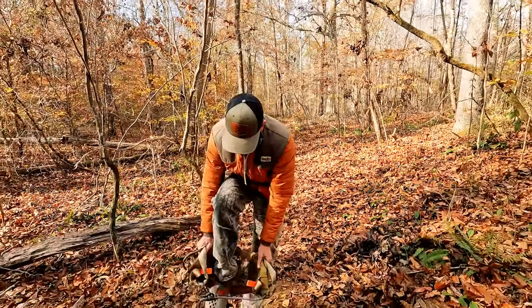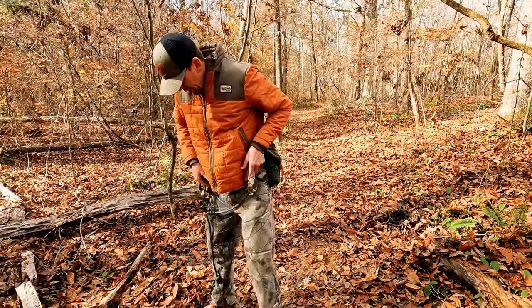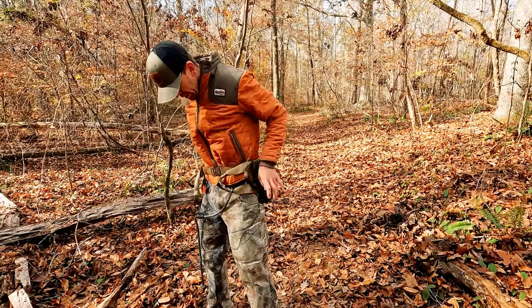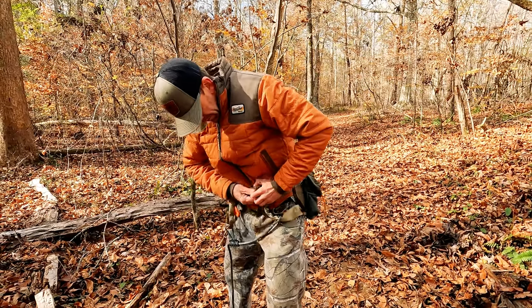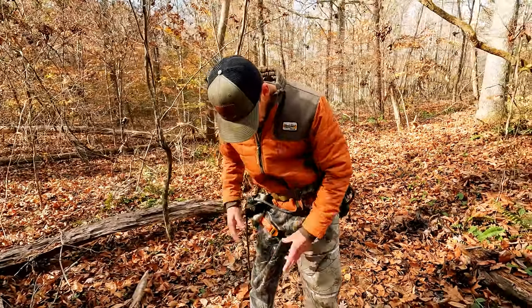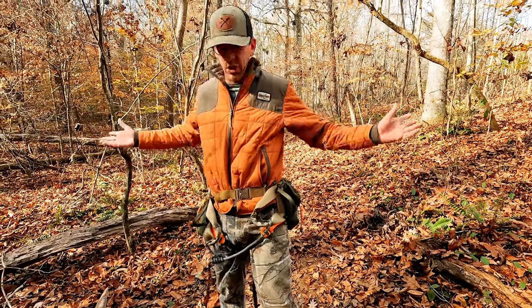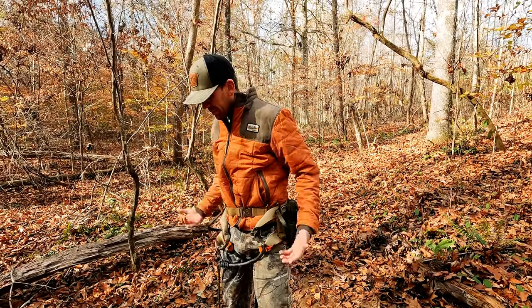So all you do: step in, you've got your belt, clip your belt, give a little tug. Then with Tethered you go orange hook to orange strap — it's on. It's that quick. Put it on and then we go up the tree.